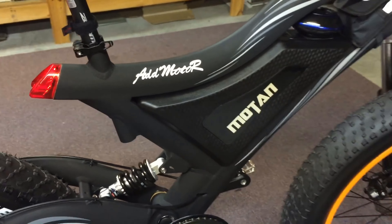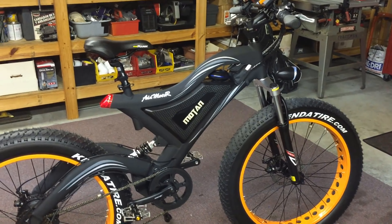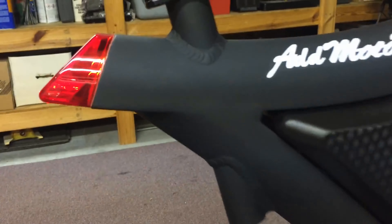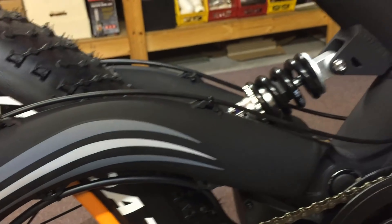The battery is integrated into the frame, and that really was my main reason for purchasing this bike — I like the frame. This is a solid, one-piece frame. All of the welds are really clean, good welds. That's one thing you definitely want to look at on a frame like this. A lot of e-bike frames — look at your welds — and this is solid, real solid material.